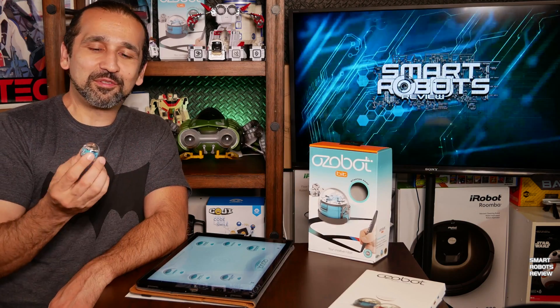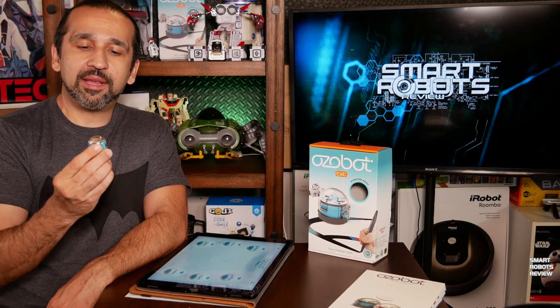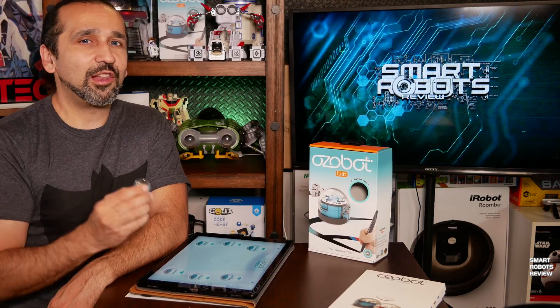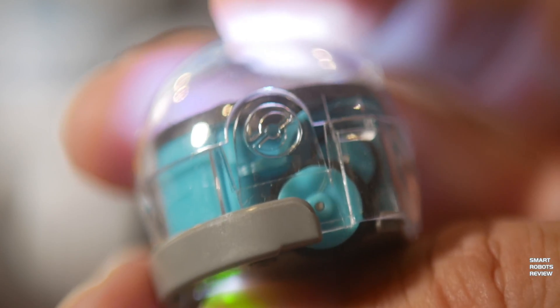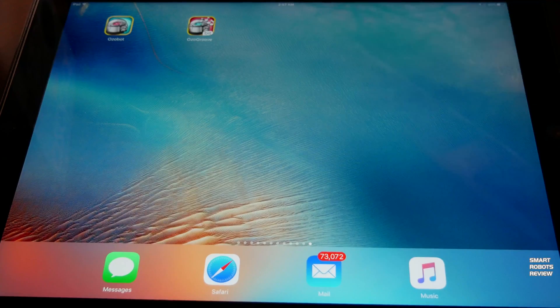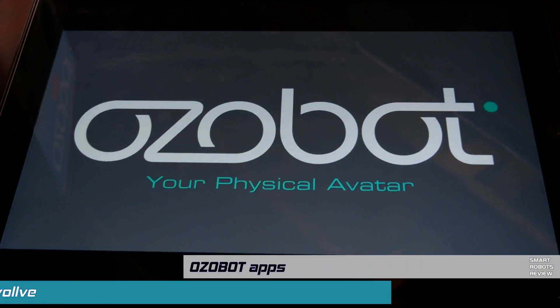But there's a lot more to the Ozobot than just following lines and reading colors — you can actually give it commands. You can program it using its own color code language, and since it was designed for children eight and up, programming it is not all that difficult. Let's start by looking at the applications available for the Ozobot Bit.